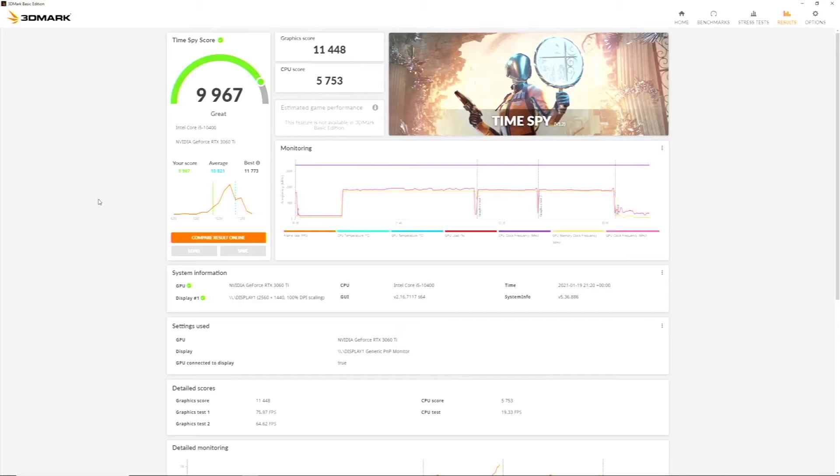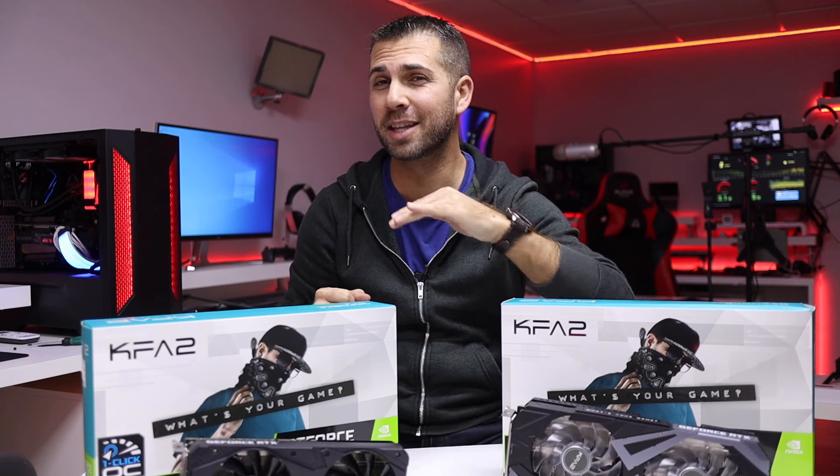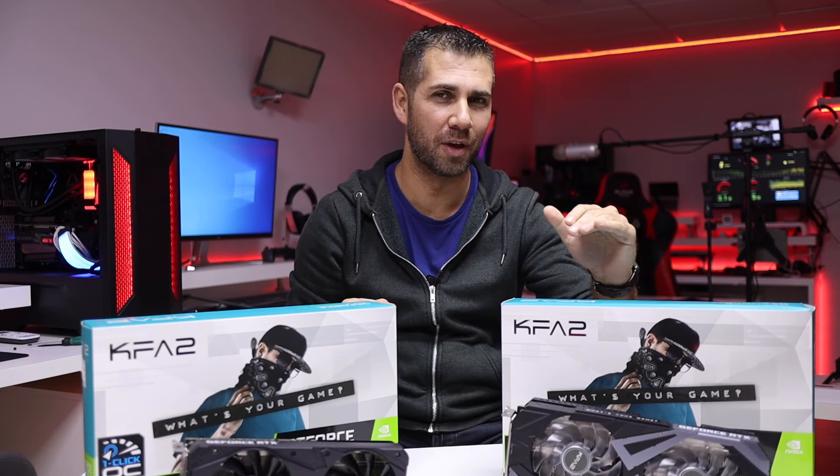Let's look at some real numbers. Starting with the first benchmark, on Time Spy we got an overall score of 9967, which is very close to the score we saw on the EX version. This is what we are going to find across all tests.